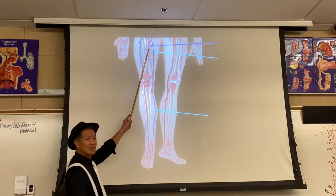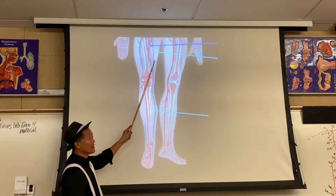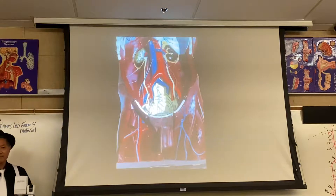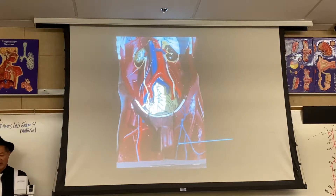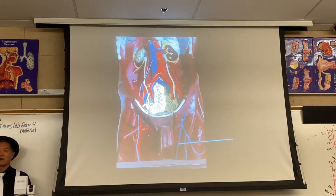It's hard to do this in two dimensions. This is supposed to be deep; this is superficial. When the one that's superficial goes deep, does it change names when it's deep? There it is — great saphenous vein, 66L. Can you see it going deep in the femoral triangle? Everybody see it going deep in the femoral triangle?